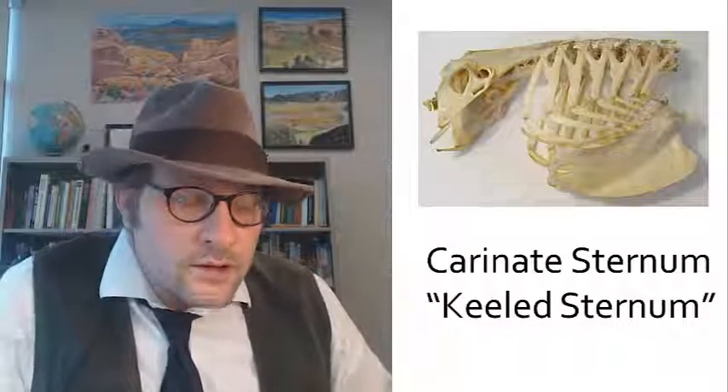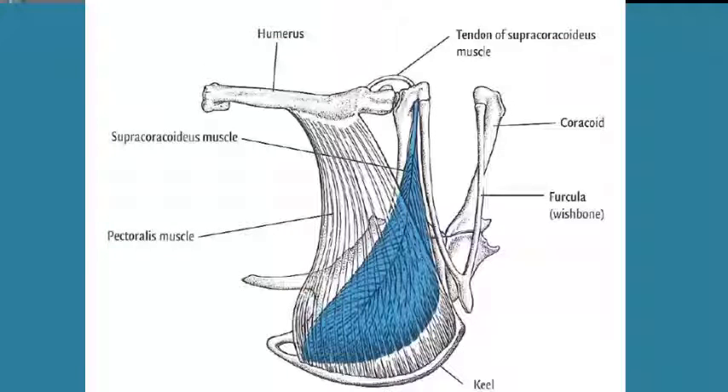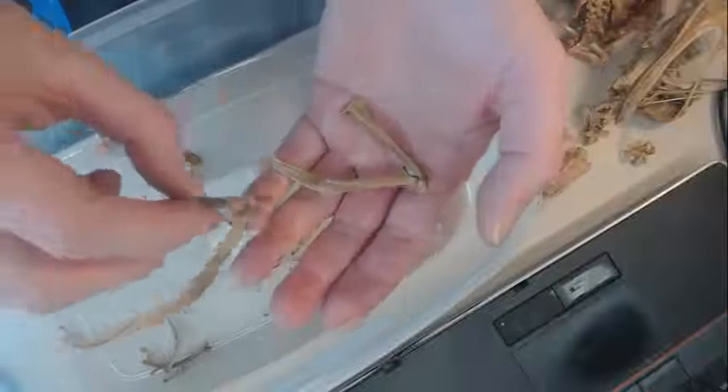This giant bone is the carinate sternum, or keeled sternum. It holds two important muscles for flight: the pectoralis major and the supracoracoideus muscle. The pectoralis muscle pulls the humerus downward during the down-flap of the wings, while the supracoracoideus has the opposite action via a tendon that wraps around the hook in the coracoid bone. This acts to raise the wing, and then the pectoralis lowers the wing — the supracoracoideus raises the wing — and you get the flapping action.